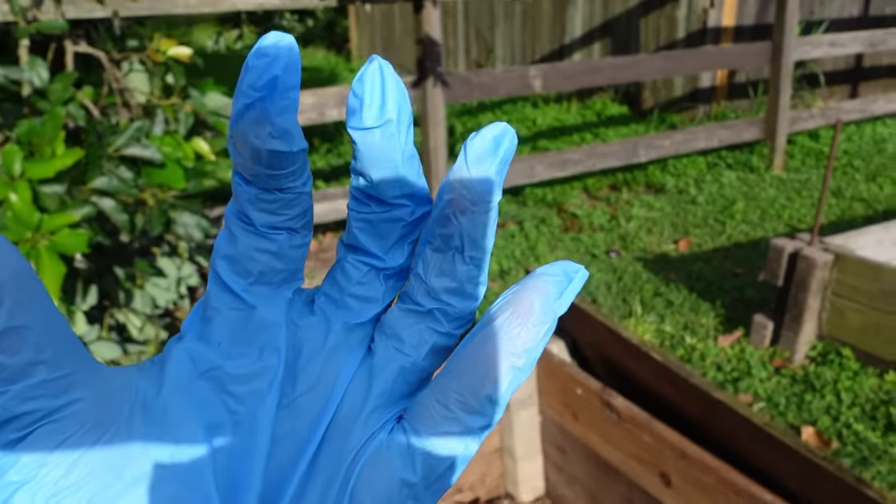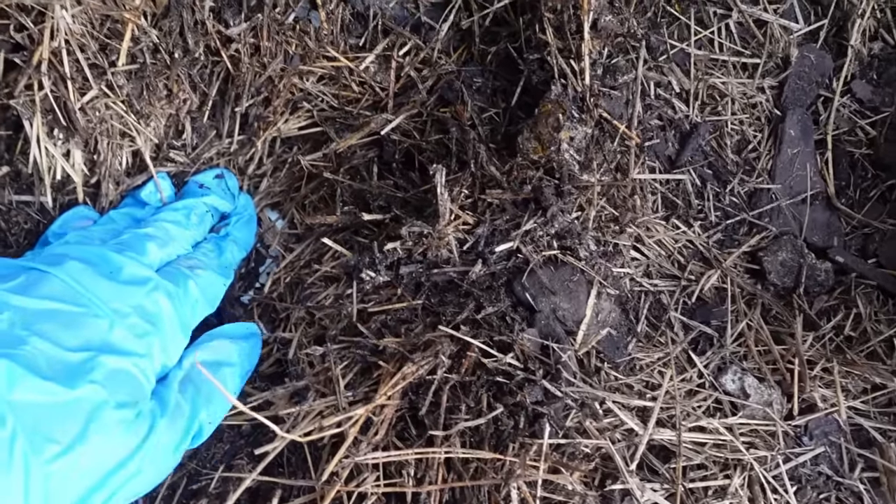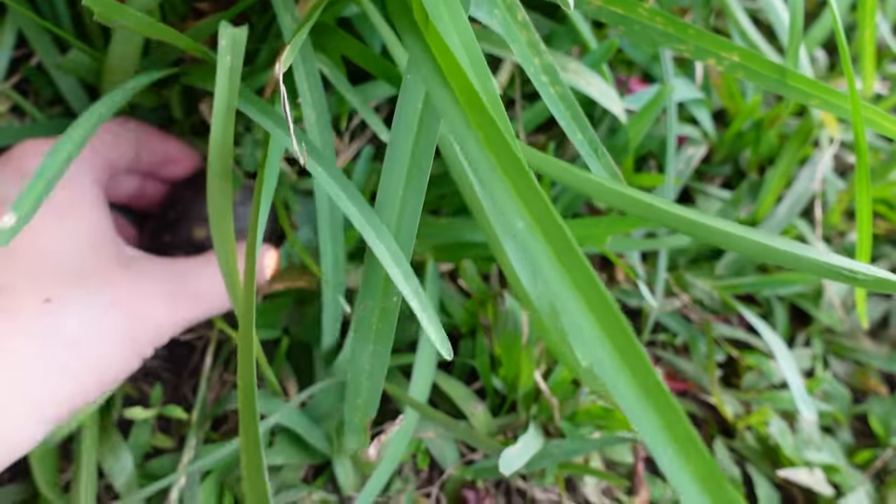We're going to be rechecking all of the enclosures to make sure there are no new existing nests or any babies left behind. I also got a glove on here because we're actually going to be digging in the dirt and soft areas. Oh guys, do you see that? Oh my gosh, no way this is happening right now.